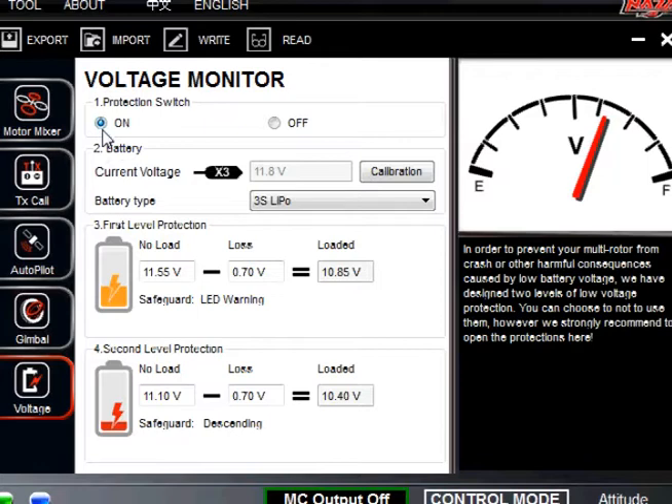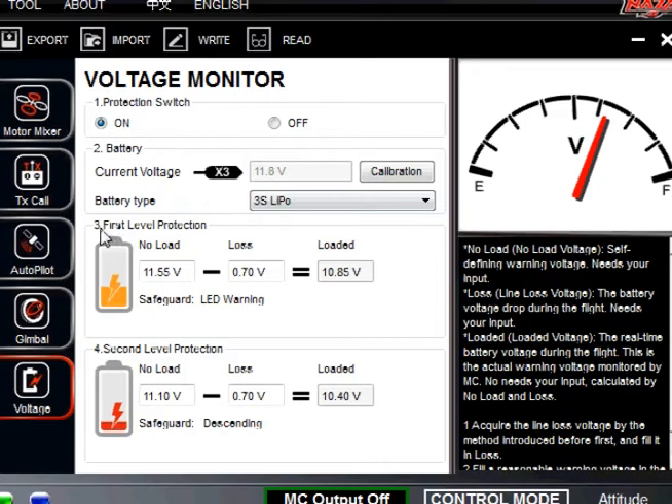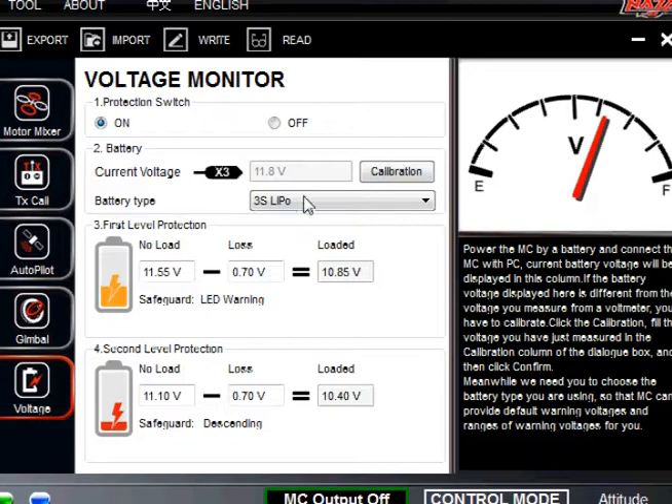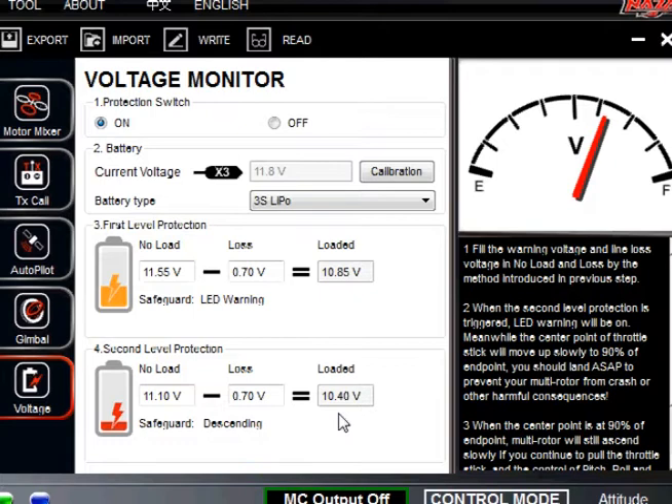On voltage, go ahead and have it on. You can see I have it set up on 3S LiPo because I have a three-cell battery set up. If you decide you want to use a four-cell battery, this is where you change it. Protection switch — turn it on. Number two, select the battery you're going to use. Number three, set your first level protection, and number four is your second level protection. Your first level protection is when you get down to voltage too low — here we have it set at 10.85 volts. This is going to blink yellow, that's how you know you're getting close. Once you get down to 10.4, it's going to blink red and automatically land. Once it starts blinking yellow, you want to bring it home and start landing as soon as possible — two-factor safety for you and your quad.